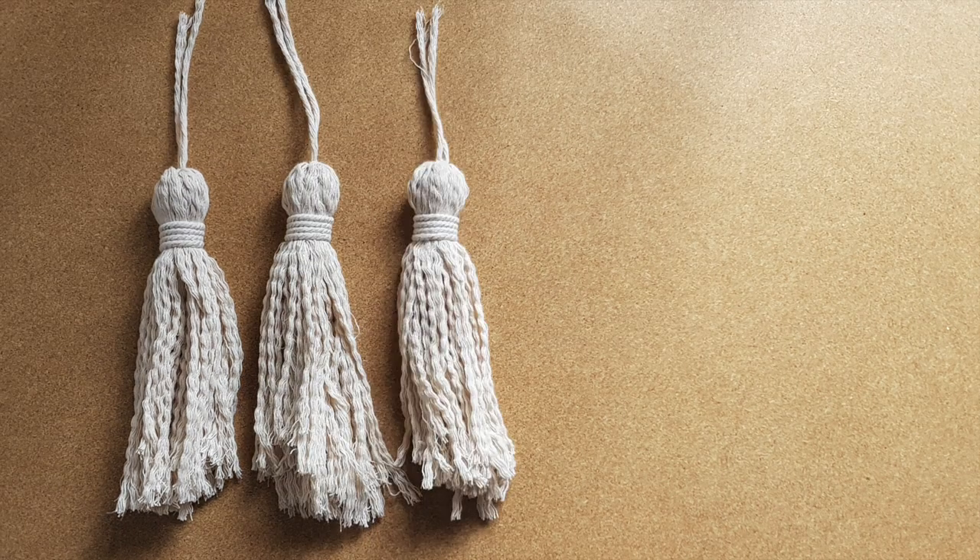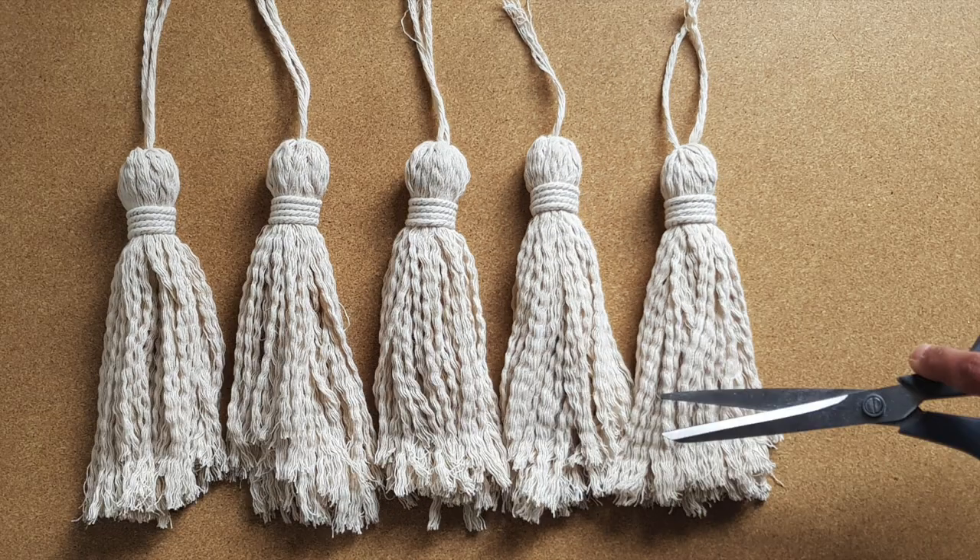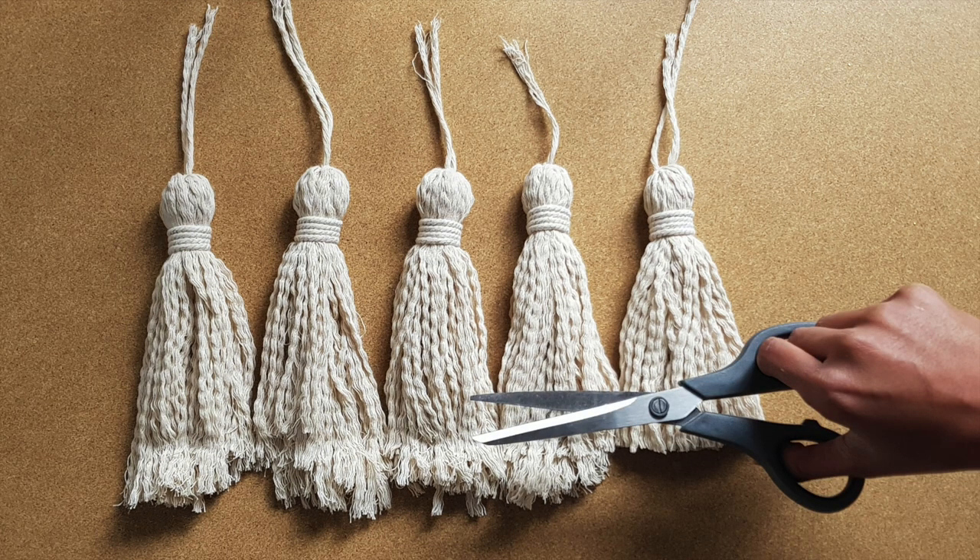Using these steps, I made 5 tassels. Now trim the ends to make the tassel nice and even.